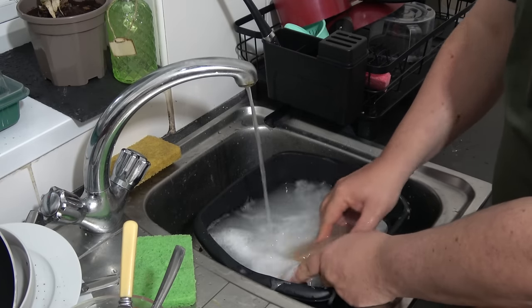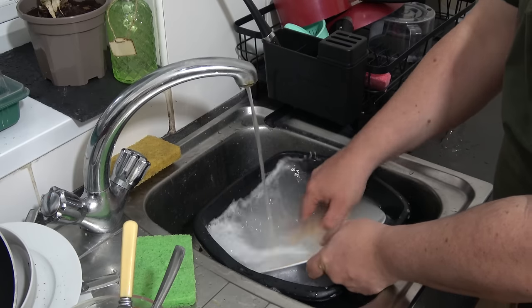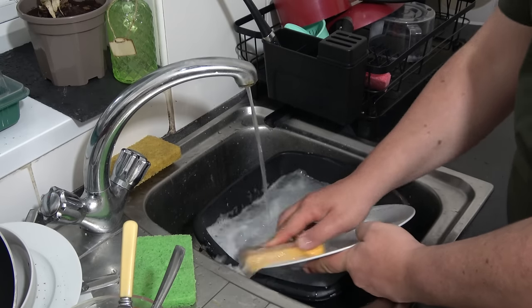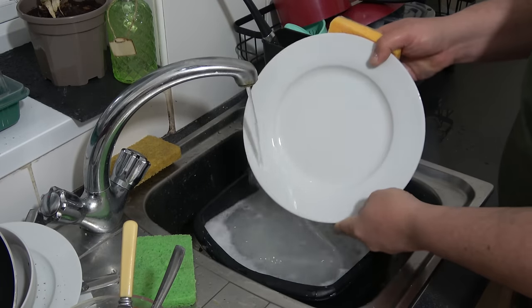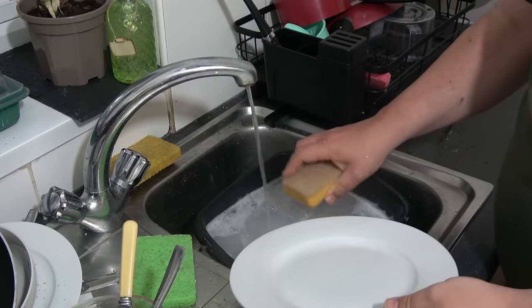Who would have thought you'd be sat in the house now watching somebody do the dishes? There you go. Look at that — Nanette Newman would be proud.